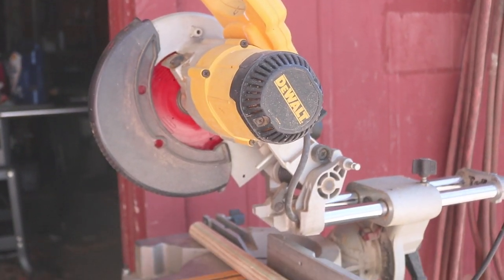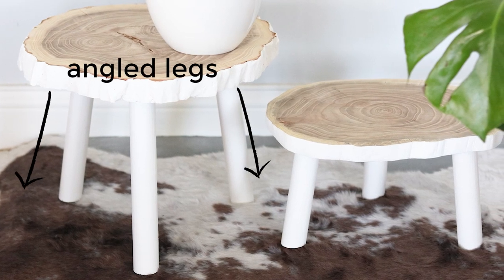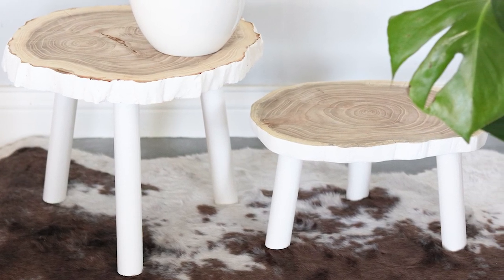To cut my dowel, I used my Dewalt miter saw. Since I wanted the legs on my plant stand to angle out, I cut the legs at a 10 degree angle.